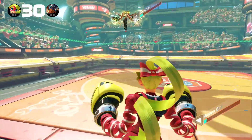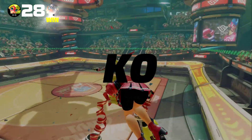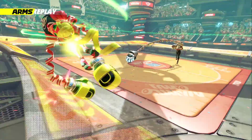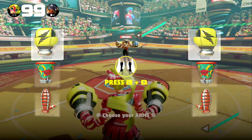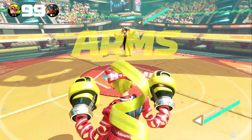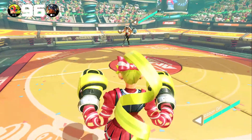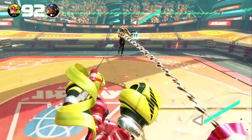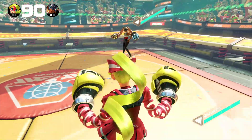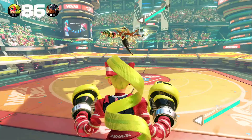The different fighters, their different body types, their different movement styles, the different arms that you can equip to change up the way you fight, and the fact that you can mix and match those arms on the left and right side of your character — it just offers so many opportunities to dynamically change up the gameplay that I can see an almost infinite amount of potential replayability in this game if the core concept resonates with you as a player.